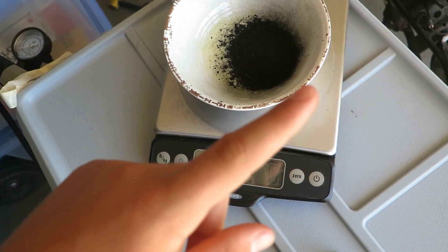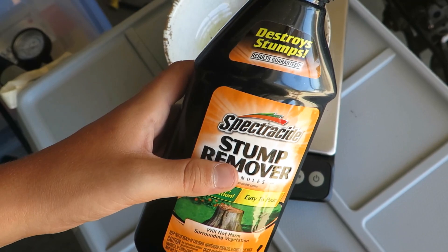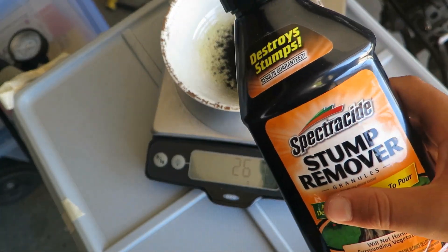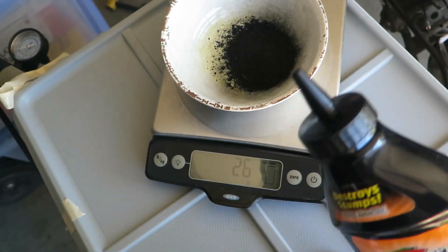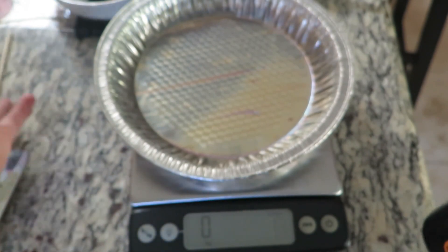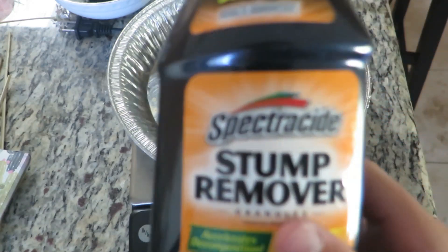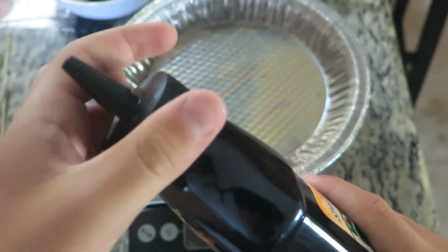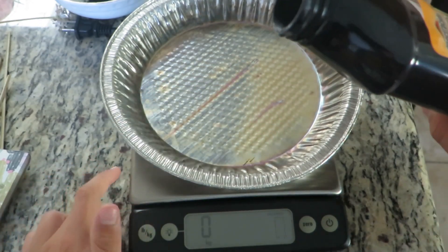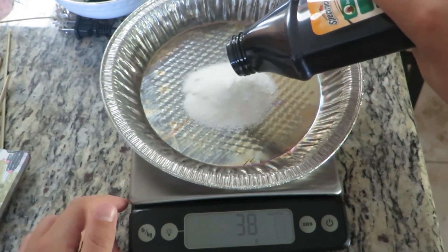Now this part is a bit more tricky. You need 75 grams of potassium nitrate, or this stump remover. You have to pour out 75 grams and then bake it in an oven for 25 minutes at 250 degrees. So let's go do that. What you'll need next is your Spectracide stump remover, or potassium nitrate — this has that in it. You will need 75 grams of that stuff, and I'm using this pan to cook it in. After you have 75 grams, you're gonna need to bake it for 25 minutes at 250 degrees.